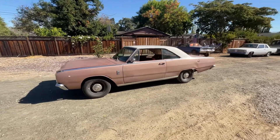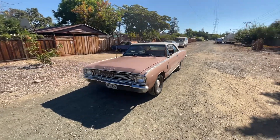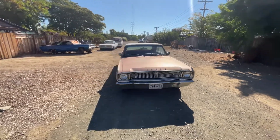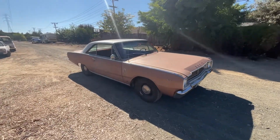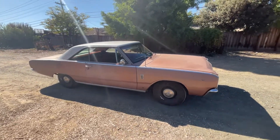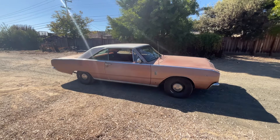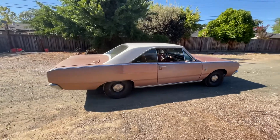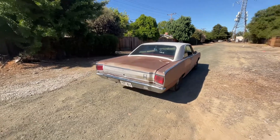This is my '67 Dodge Dart. I've looked on YouTube and haven't really seen many project videos or channels dedicated to anything like this, so I've decided to chronicle this thing and just document my progress on it. I just got it — it's a California car, currently in California. I bought it on eBay and had it shipped from Minnesota, where somehow it survived several years without rusting to death.